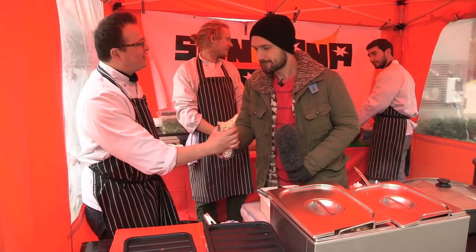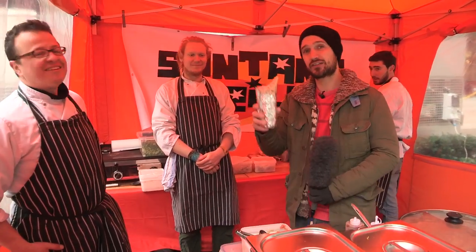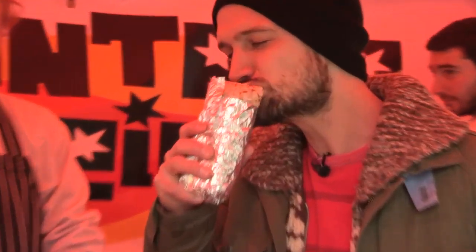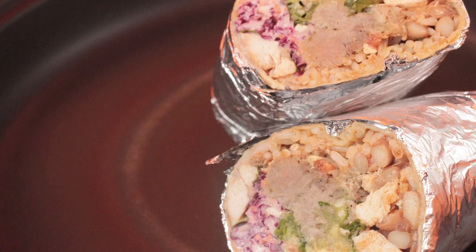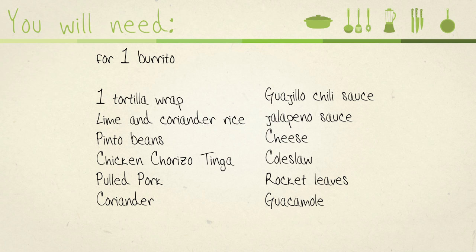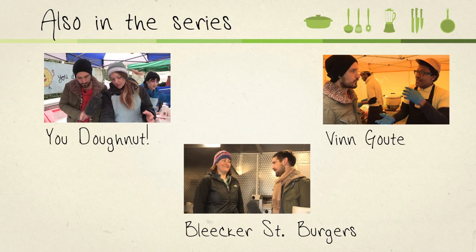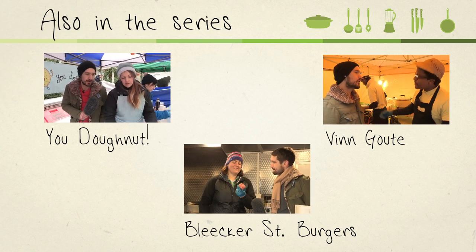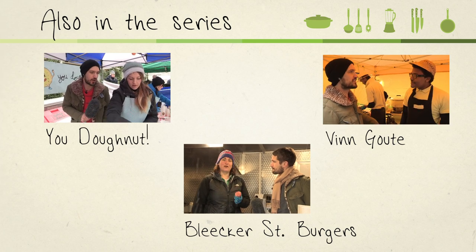If street food's your scene, why not click on the subscribe button? Thank you very much. There we go — an authentic burrito from Rory and crew at Santana Grill. So come back soon for more of my Videojug adventures in street food. Thank you. Bye.